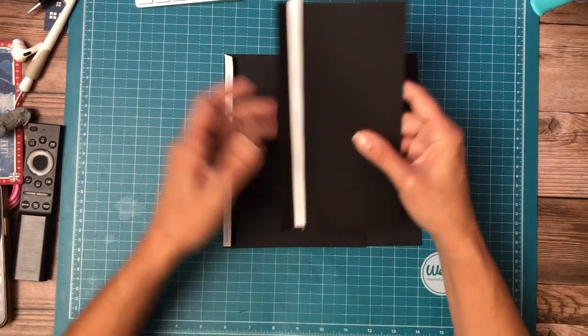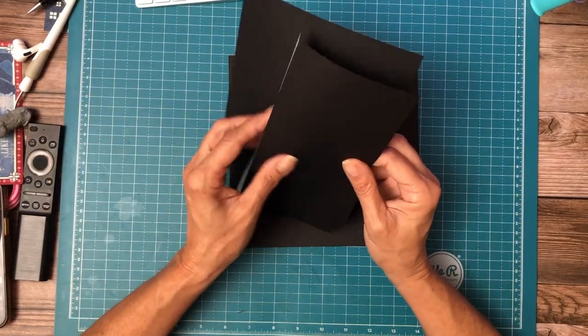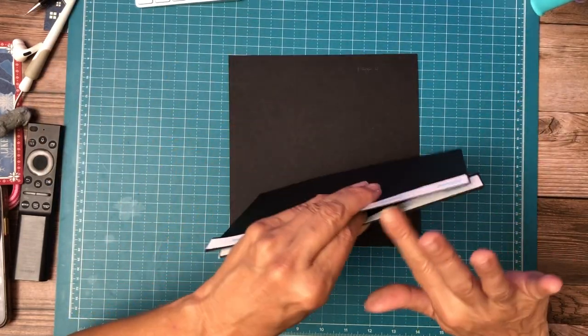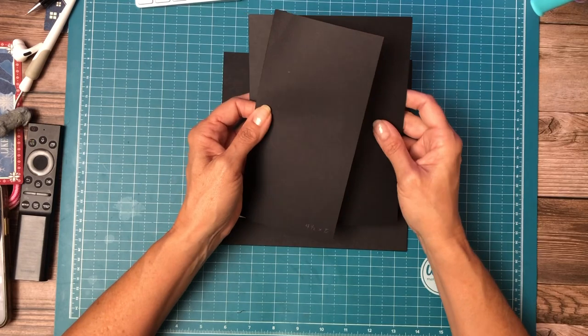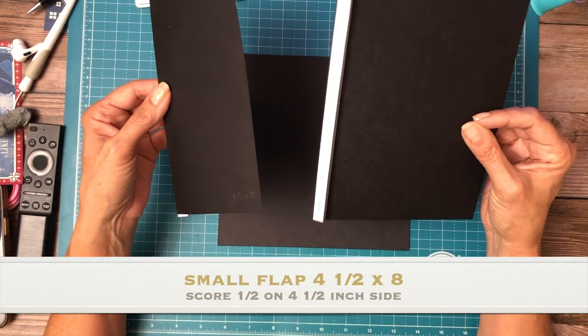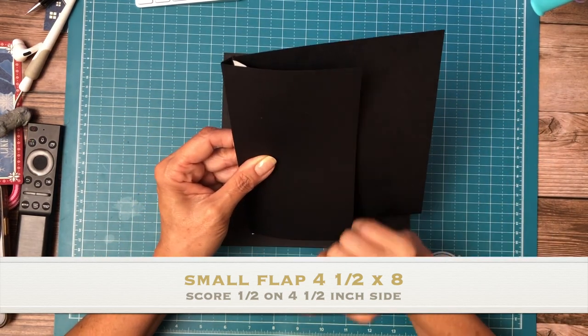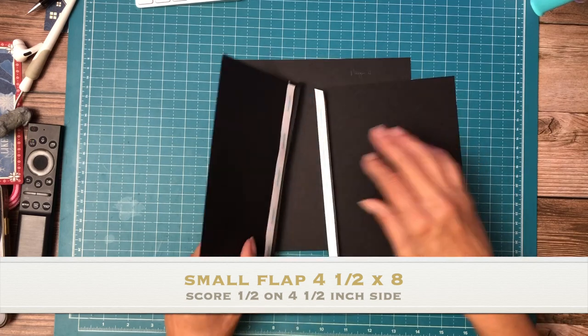Okay, so here's our smaller flap. Normally you would apply a flap to a flap, but then you get these two hinges on the outside edge. So to make that a little bit cleaner, what I'm going to do is flip the larger flap over and apply it to the inside of the smaller flap.